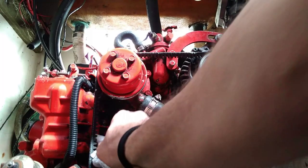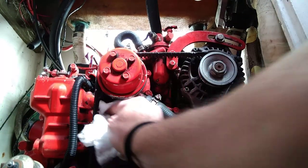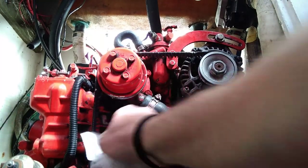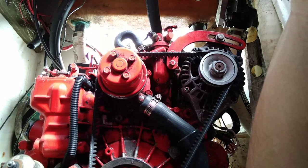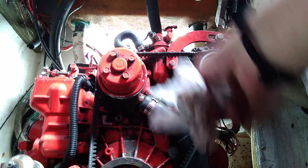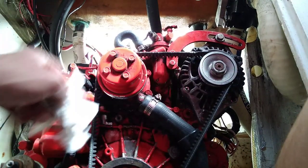There's black dust all over the engine. The first alternator belt that I put on was an original part with a 1986 fabrication date — I should have thought that one through better. The belt literally tore itself, disintegrated, and the black dust is dust from that original belt. I've replaced the belt with a generic belt from AutoZone, which is doing great. I just got to clean off the black dust.